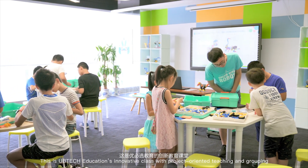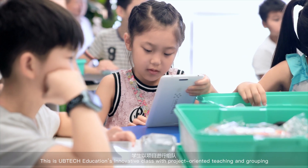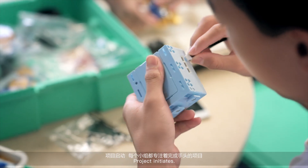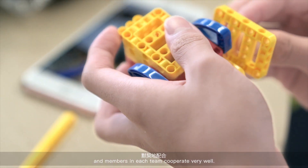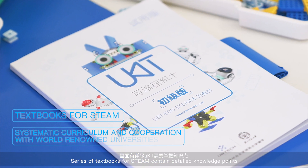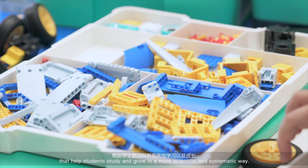This is UBTech Education's innovation class with project-oriented teaching and grouping. Let's discuss and decide our roles. Every team is concentrated on their project and the members in each team cooperate very well. Series of textbooks for STEAM contain detailed knowledge points that help students study and grow in a more scientific and systematic way.